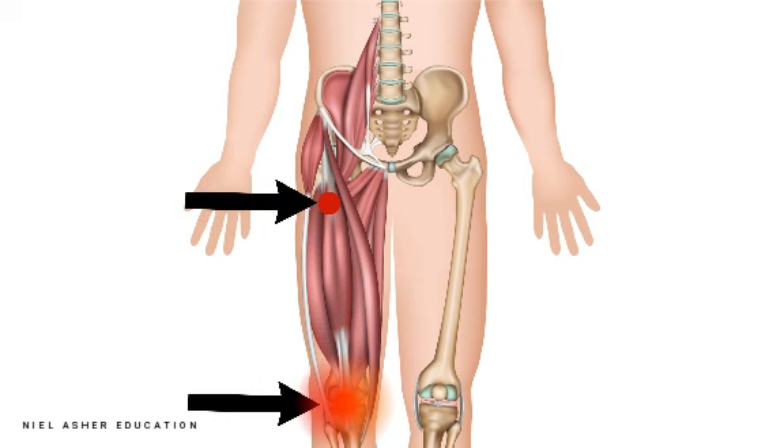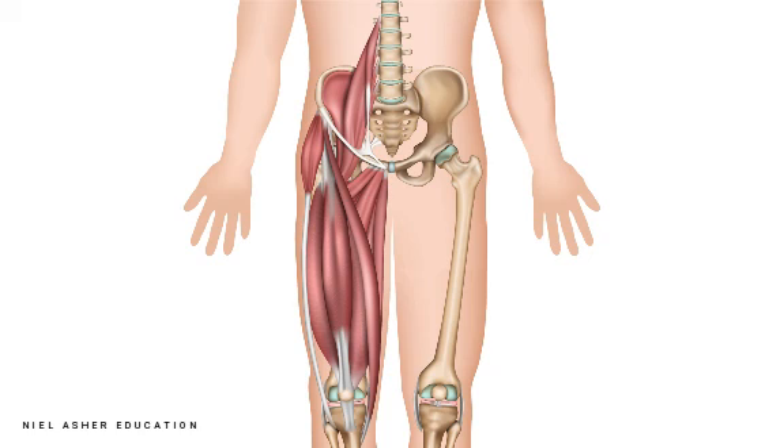There is a second trigger point, which is down here, and this trigger will refer pain right close to where it occurs. It's not as interesting or as tricky as the top trigger point.